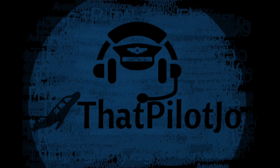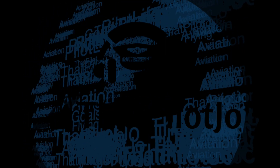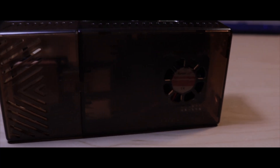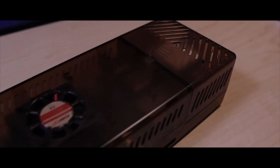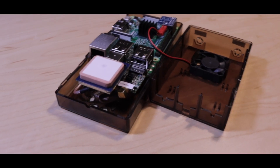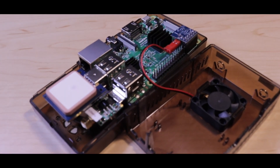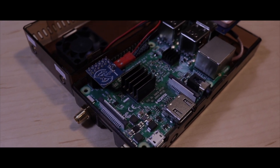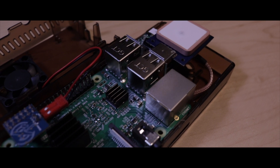Hey guys, that's PilotJoe, and today I'm going to be building a Stratix. For those of you that do not know what a Stratix is, it is basically a home built ADS-B receiver for pilots. The Stratix is an open source system — you basically buy parts, put it together, and install the software on the machine. It runs off of a Raspberry Pi. You can also buy one pre-built, but it costs more. Today I'm going to show you how you can make it on your own for the cheapest way possible.